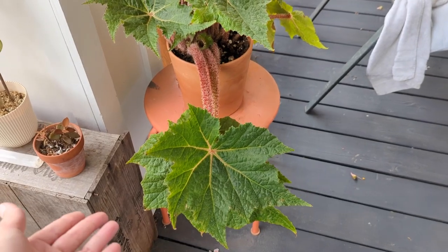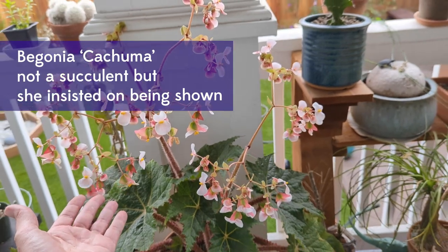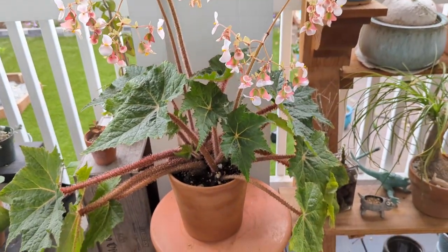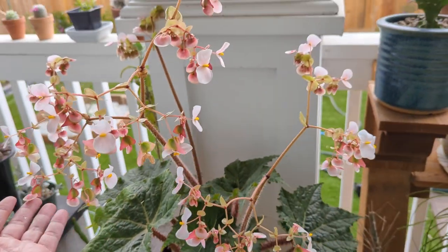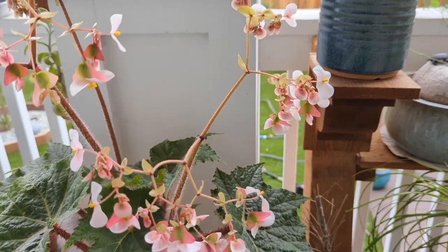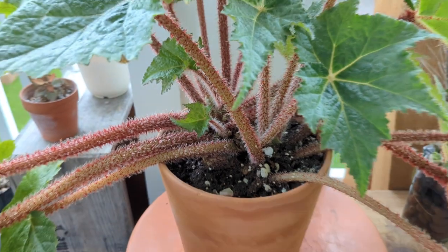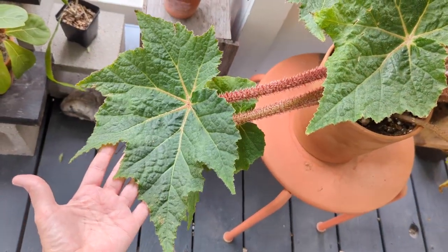And of course this awesome Begonia kachuma, just crazy flowers. I was thinking about chopping them off because the leaves are looking a little bit saggy - all these flowers might be stressing the plant out a bit. But I also want seeds from these. Look at this wild child. Massive leaves.